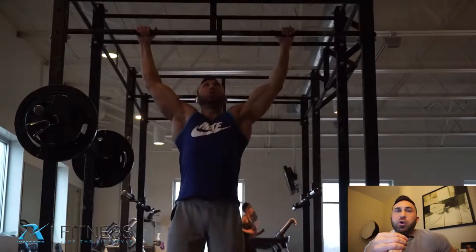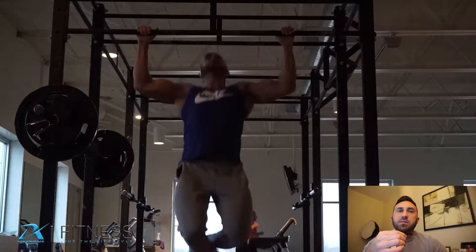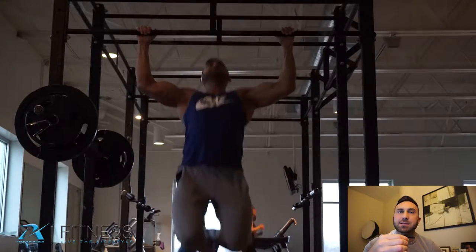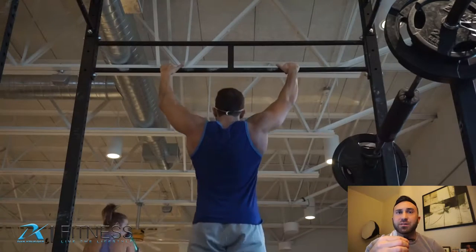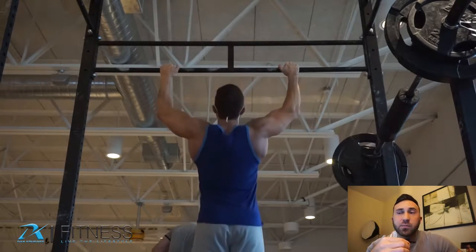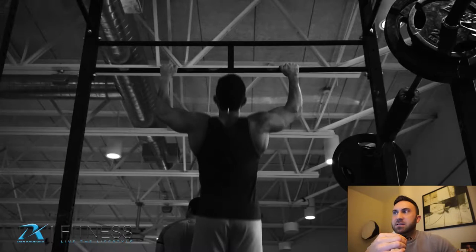Then I moved on to regular chin-ups using bodyweight. I did 10 sets of 10 — 100 reps total. Inevitably you get pretty tired and you end up just doing sets of whatever you can to get to 100, but it's a great way to force yourself to do a higher amount of volume. You're pretty gassed afterwards.